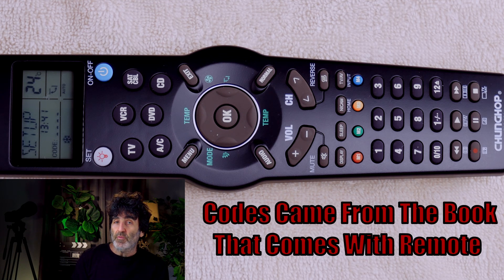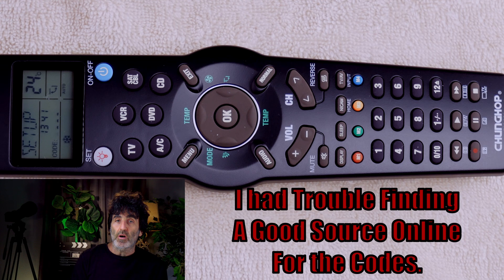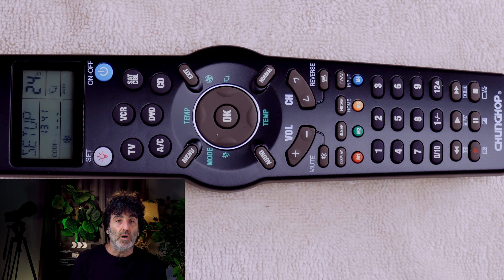The best code for my TV was 0001, but this code only partially worked. I tried all the codes to find the best one, but I couldn't find one that worked everything that I wanted. I'll show you the fix for this problem to gain more functionality coming up real soon. On a side note, I did try this remote on my Sony TV, and I was able to find a code that worked just fine.